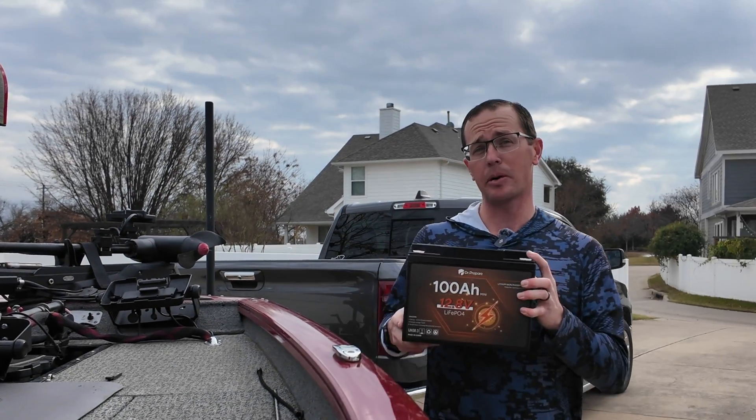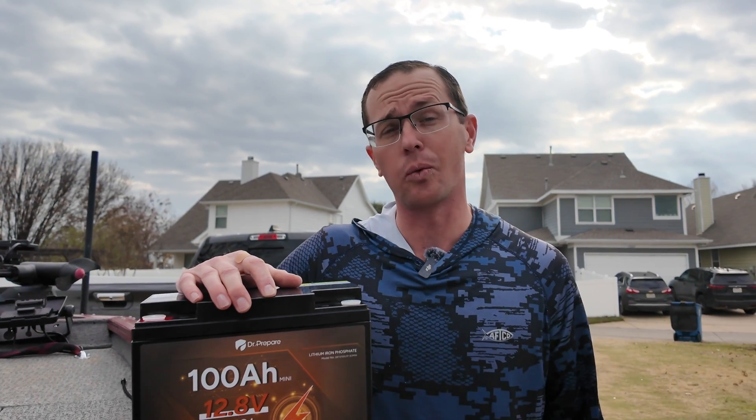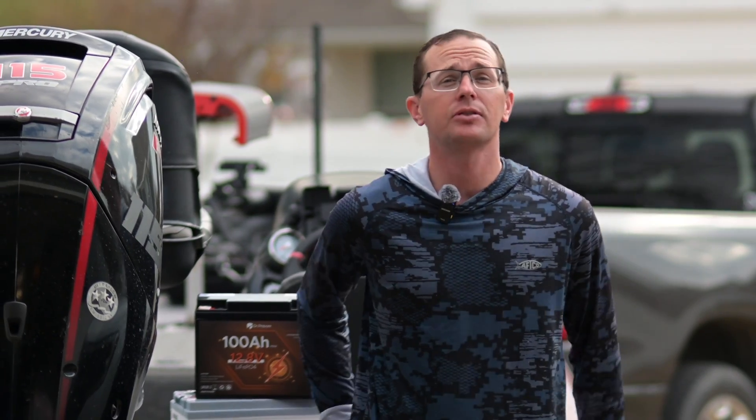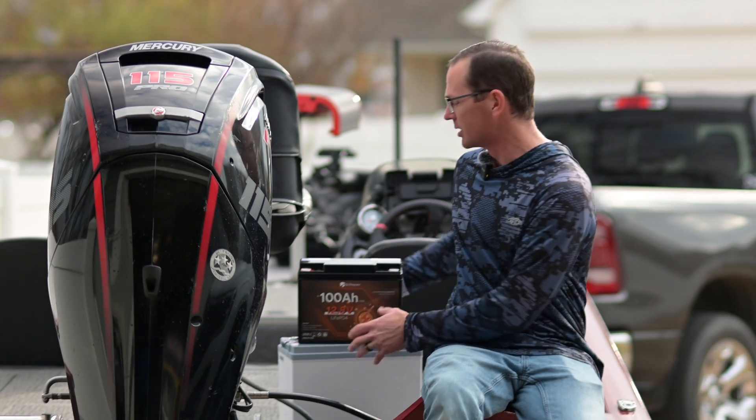Are you looking for one of the smallest 100 amp hour lithium batteries you can get your hands on? Let's look at the Dr. Prepare 100 amp hour mini battery. This is a battery I've tried to get my hands on for quite some time. I did a comparison about a year ago of different battery specs, and this one came out as the smallest, best pick mini battery — and this truly is a mini battery in every sense of the word.